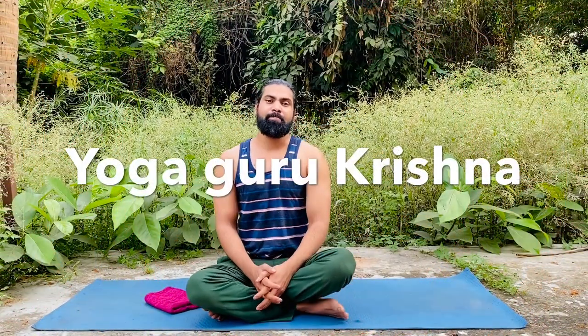Welcome back to our channel Indian Yoga with Krishna. I am Yoga Guru Krishna. We are learning Indian Yoga poses every day, and today we are going to learn something new and useful — specially for your bicep, your tricep, and your wrist area.